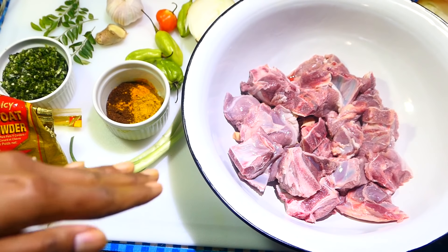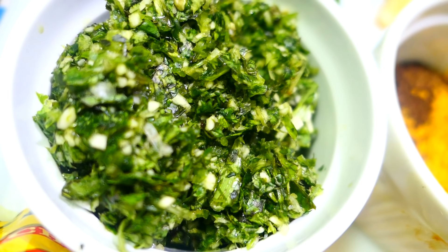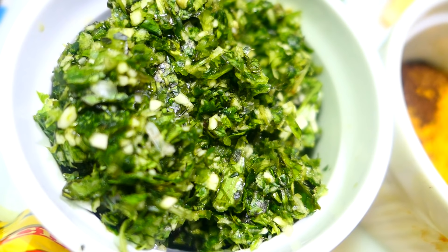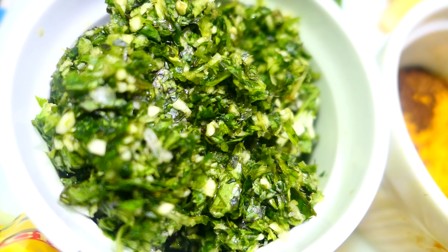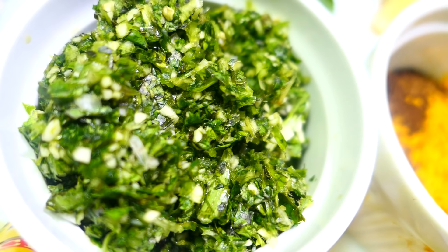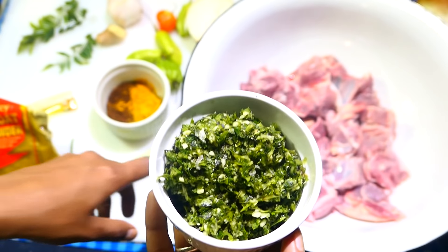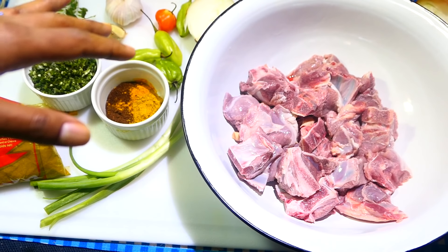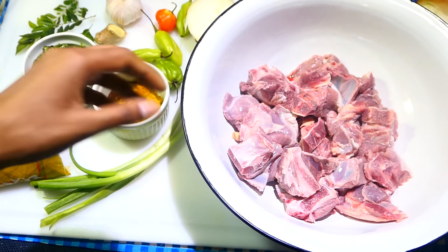To season up the lamb, you'll need salt, pepper, and some green seasoning. I just blended up this green seasoning — it has some shadow beni or bandana leaves, some garlic, hot pepper, and I also added some curry leaves or carapilla leaves for a little extra flavor since I'll be currying the lamb. I'm going to use half to season the lamb and then use the next half to finish up the curry when it's nearly done.